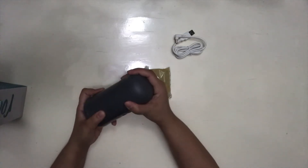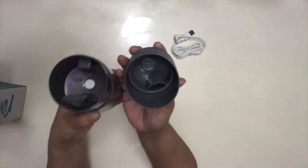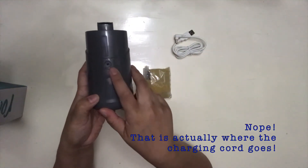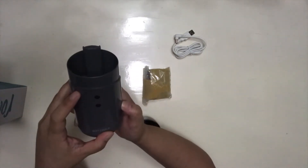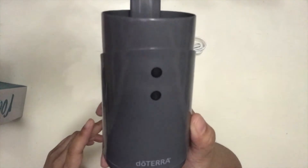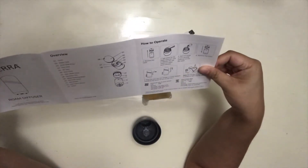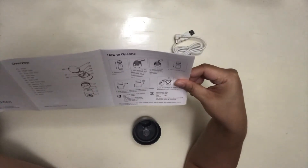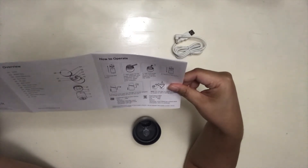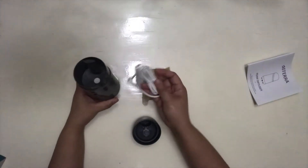I actually do not know how to operate this. So this is where I guess you put the water, right there. This is where the mist comes out. And I guess this is where you turn it off and on — this has a little icon on it. It comes with a little instructional leaflet, which is good. So you have to plug it in — this is not wireless, it's not rechargeable or anything like that. It has to be plugged in when you're using it.